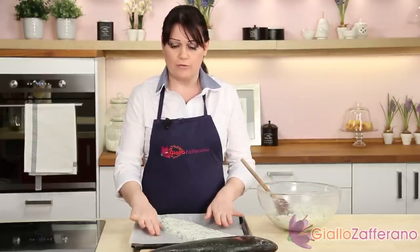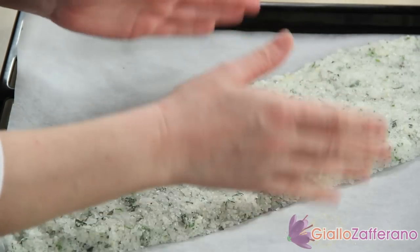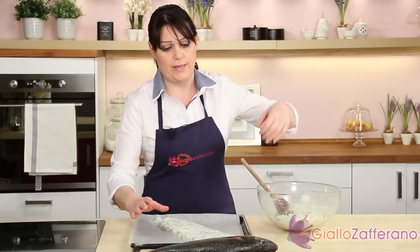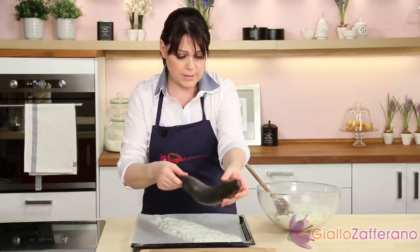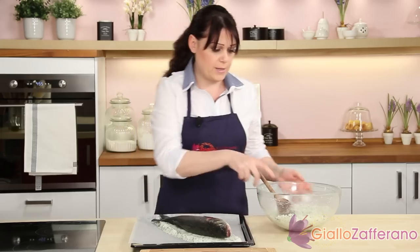Take a baking pan, line it with parchment paper and make a bed of salt about 6 tenths of an inch thick. Now take the sea bass, lay it on the bed and cover with the mixture.